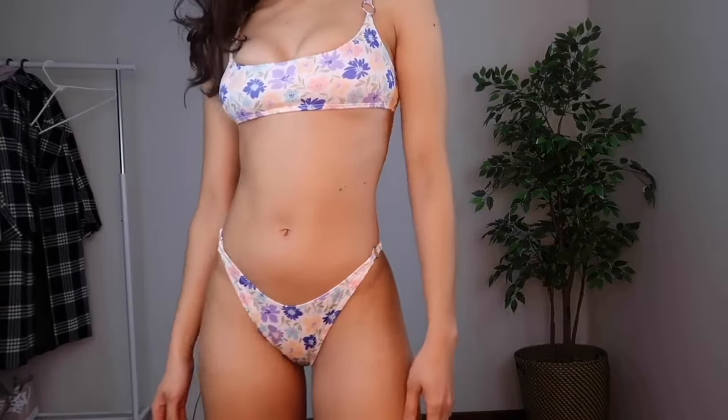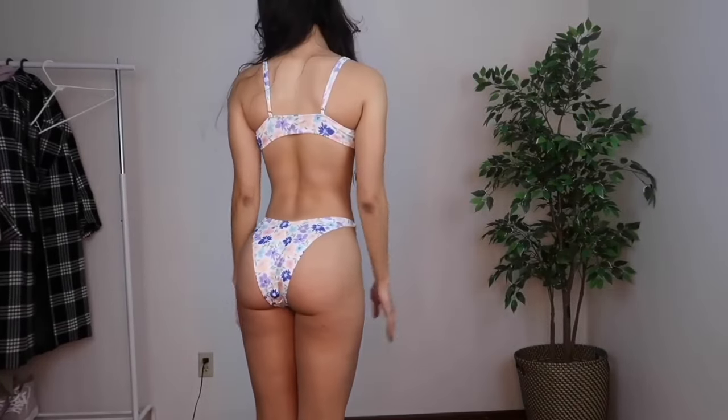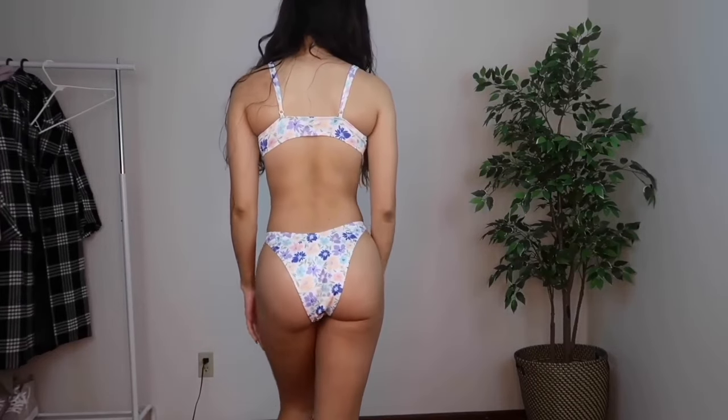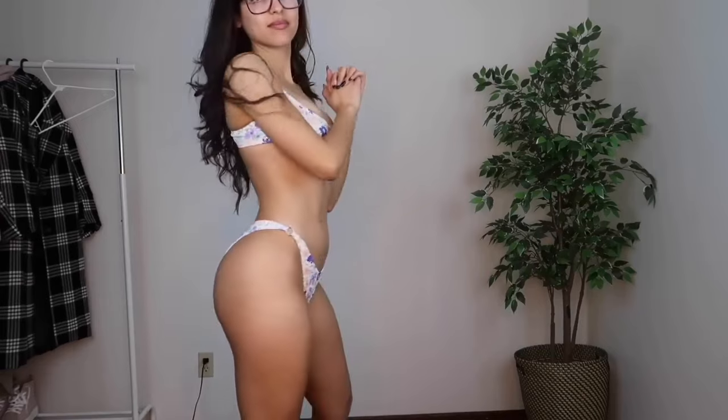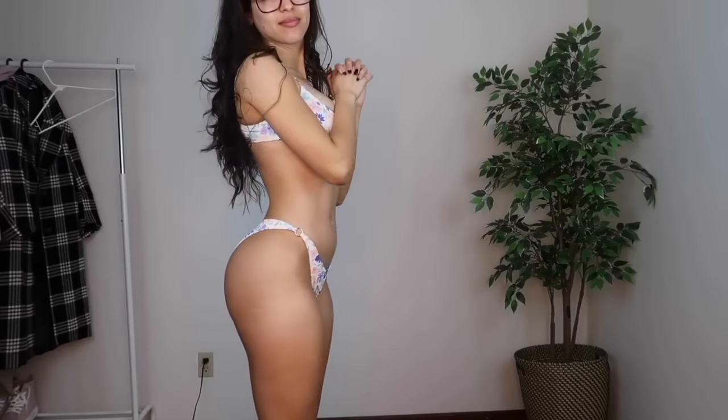On to the next bikini from Zaful — I'm obsessed with this pattern. Here's the front of the top, the back of the top, and then the front and back of the bottoms. If you lack boobage and don't have a big chest like me, I really appreciate tops like this where it gives you a push-up effect without actually being a push-up bra. It does have padding, but the main reason it makes your chest look fuller is because the top runs a little small — so if you have a bigger chest, I'd definitely size up.